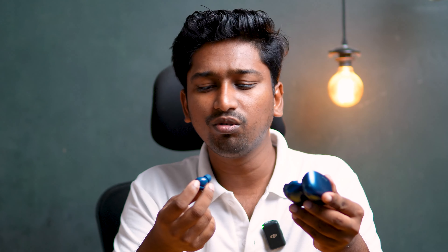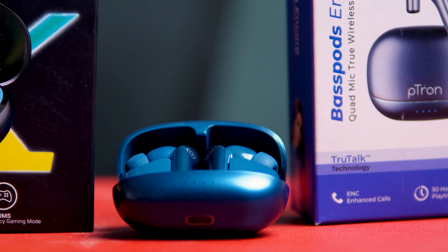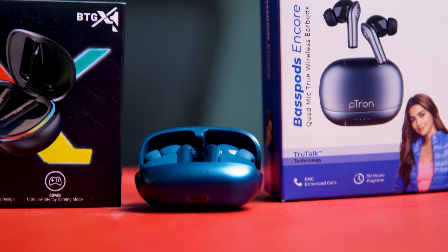If you look at the sound quality, Petran has a bass port. The sound quality is super — the bass is good and the whole package is good. If you look at the treble, it can be a little irritating. Looking at the mids, there is a little irritation as well.